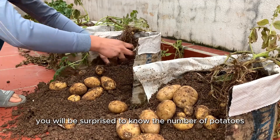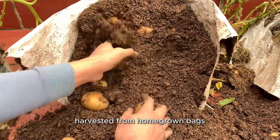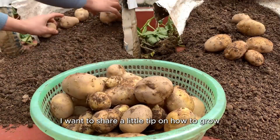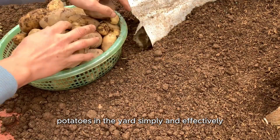Hello everyone, perhaps you will be surprised to know the number of potatoes harvested from homegrown bags like this. In today's video, I want to share a little tip on how to grow potatoes in the yard simply and effectively.